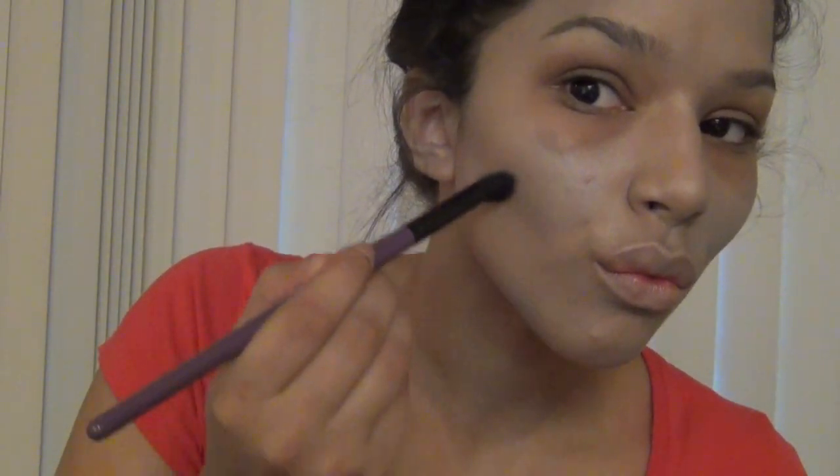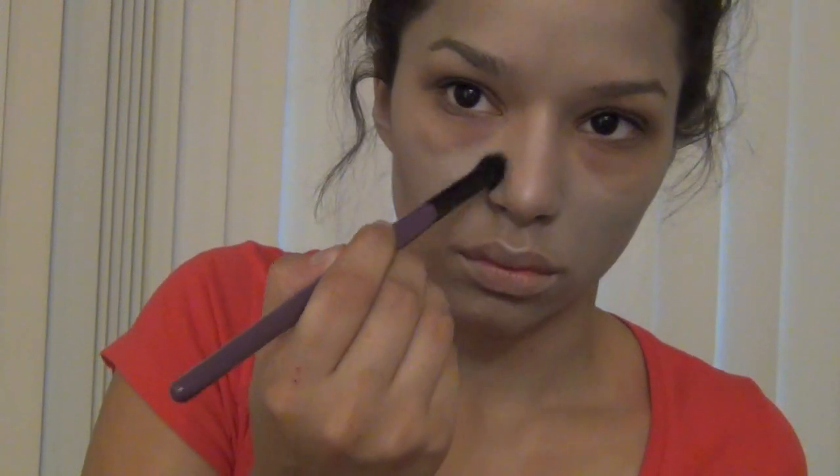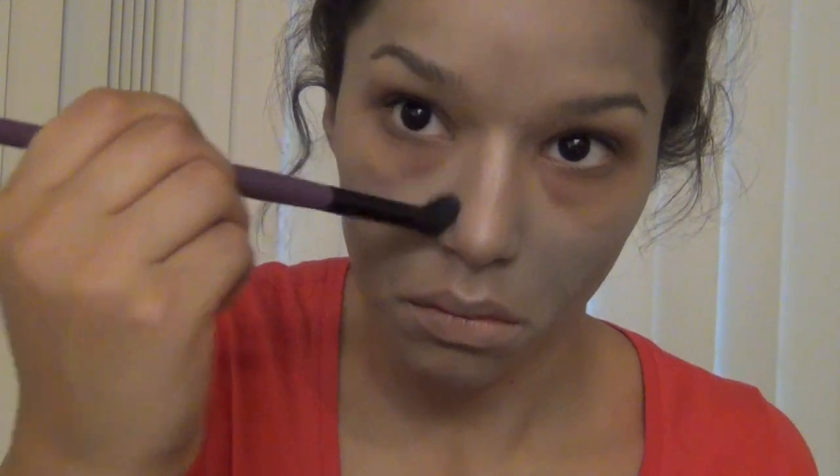Now I'm going to take another angled dome brush and use an ashy gray color to hollow out my cheeks and also the sides of my nose, all the way going up into my brow bone — to make myself look a little bit more angular and dead. You just suck in your cheeks, put it into the hollows, and make sure to blend it out. I went in a triangular shape to make my cheekbones look more sunken in.